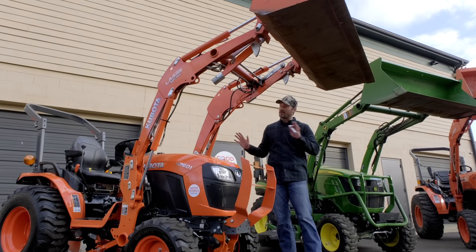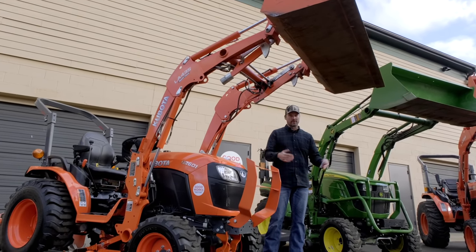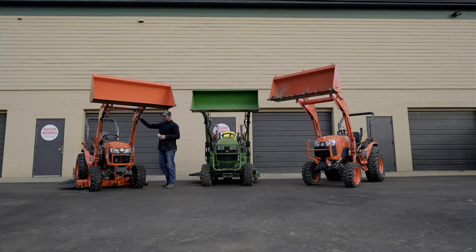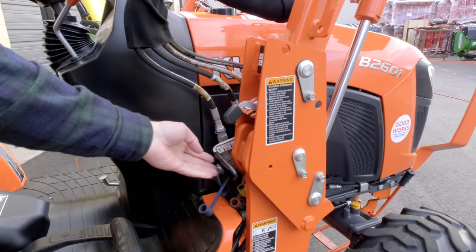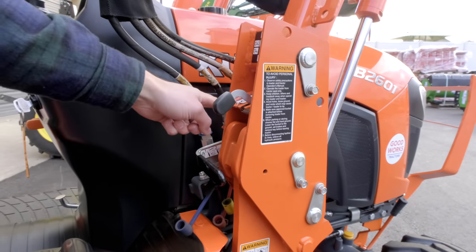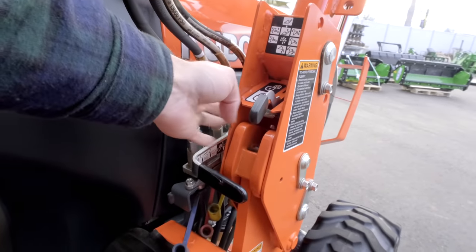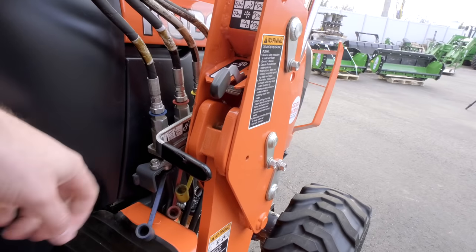All of these loaders are quick-park, meaning they can all come off the tractor fairly quickly. In my opinion, the 120R loader on the John Deere is going to be the easiest. However, Kubota is catching up with their new Swift-Tach design. This little lever right here handles all of your hydraulics coming from the tractor up to the loader. With one pull of that lever, it disconnects all four hydraulic lines at the same time, and you just reverse to reconnect — it's really cool.